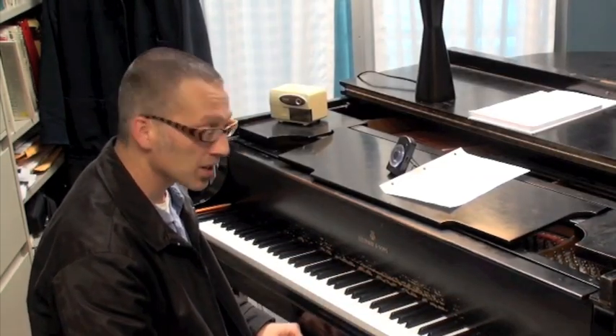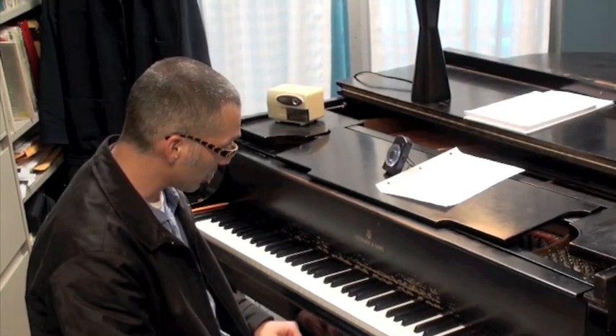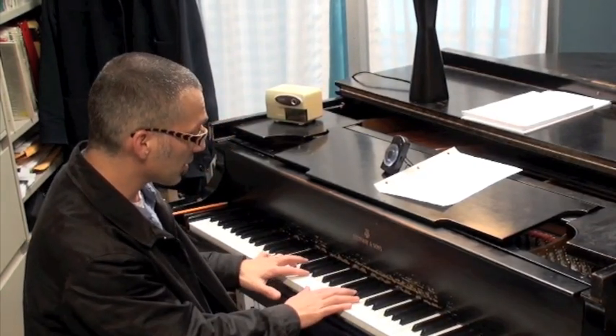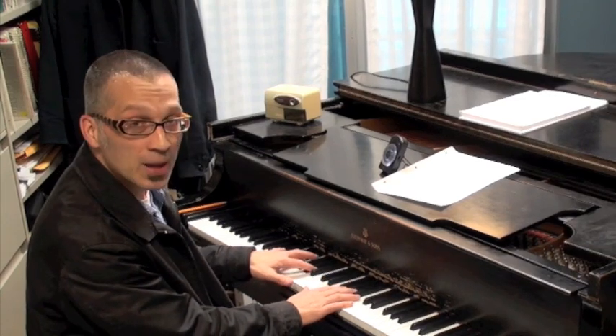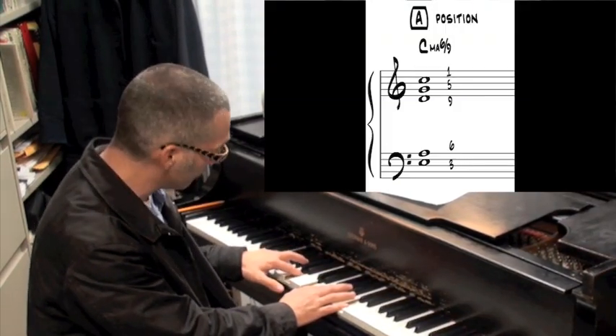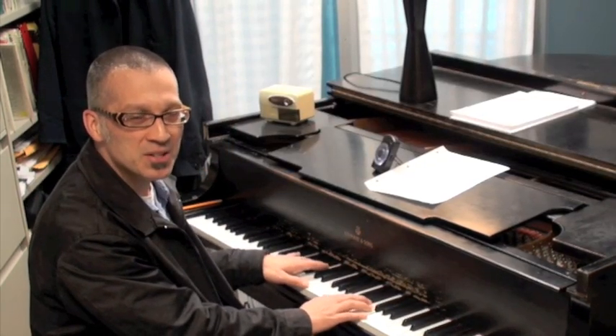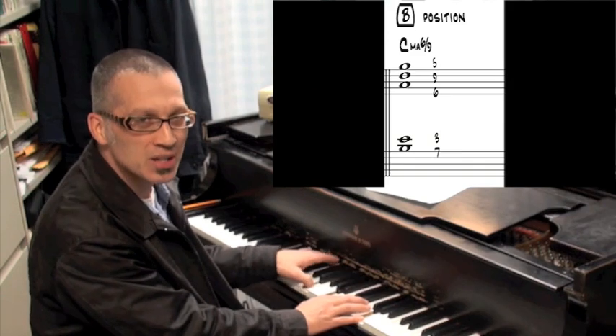I always encourage people to think in terms of numbers in relation to the scale or the root. So here are the numbers for the A position: one, five, nine, six, and three. And for the B position: five, nine, six, three, and seven.